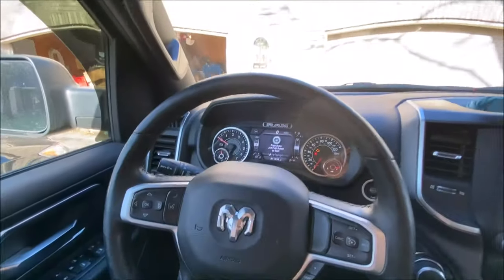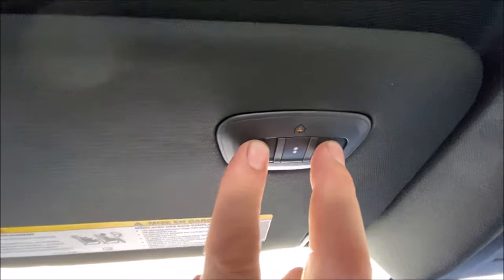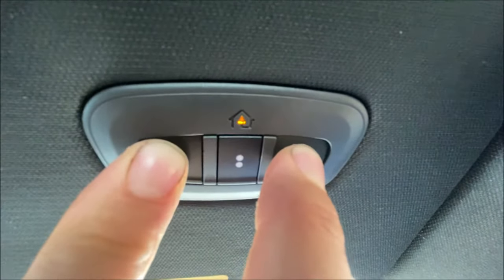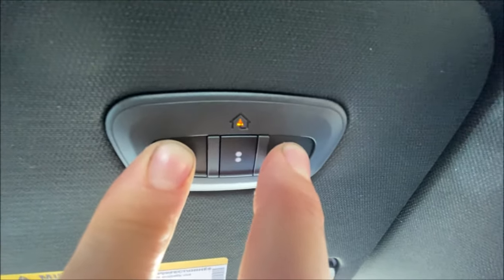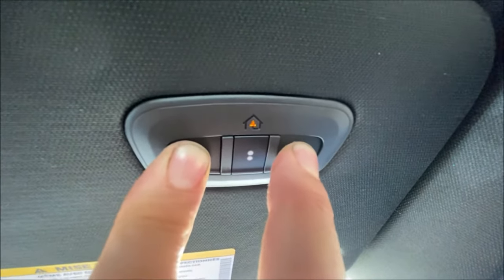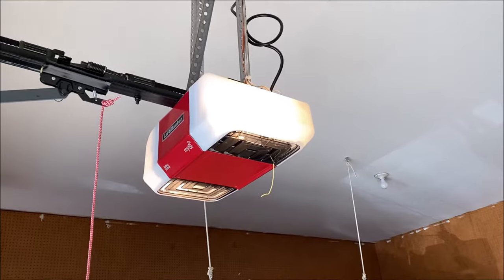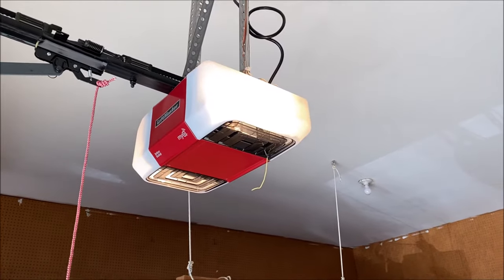First thing: we're going to start fresh. With the ignition on, press and hold the inner and outer HomeLink buttons. You'll see the HomeLink light up — when it starts flashing quickly, that means everything is cleared out. There we go, everything is reset.